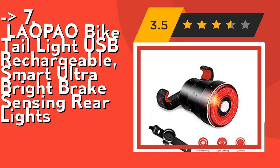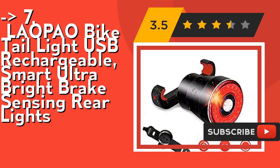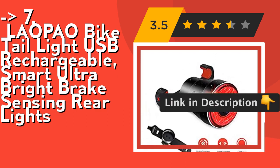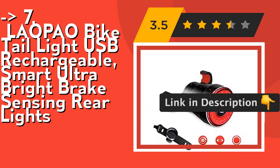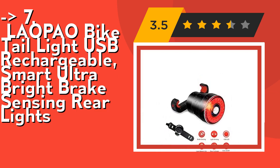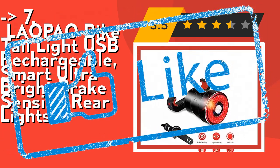It's easy to install with a saddle mounting bracket and adjustable silicone strap included. You can assemble this taillight in five seconds without any tools. Unscrew from the mount cap for recharging immediately. One finger to operate the different lighting modes. Check out the link in the description to buy this product from Amazon.